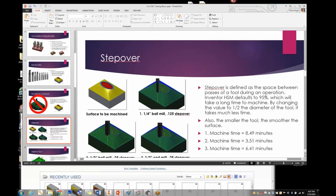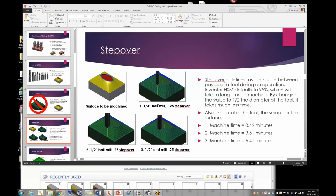Stepover is a term kids really need to know. If you have a surface to machine using a quarter-inch ball with a stepover of 0.125 — the amount of the tool that overlaps as it goes around — it ends up looking very smooth. With a half-inch ball mill at a 0.25 stepover you get fewer ridges but they'll be deeper. Change the stepover to 0.125 and you get a smoother surface comparable to the quarter-inch result.